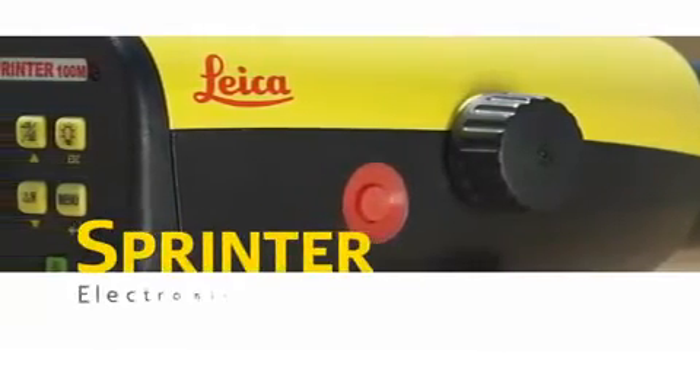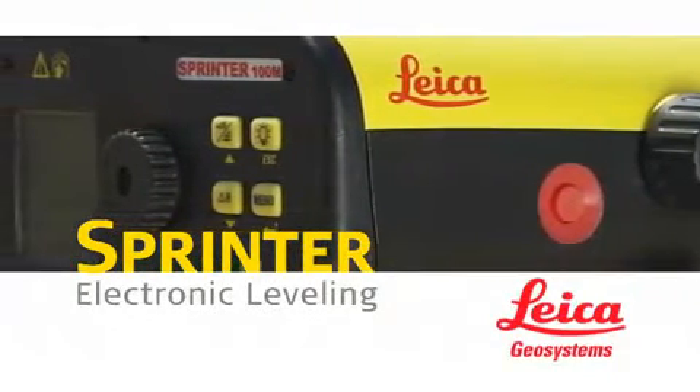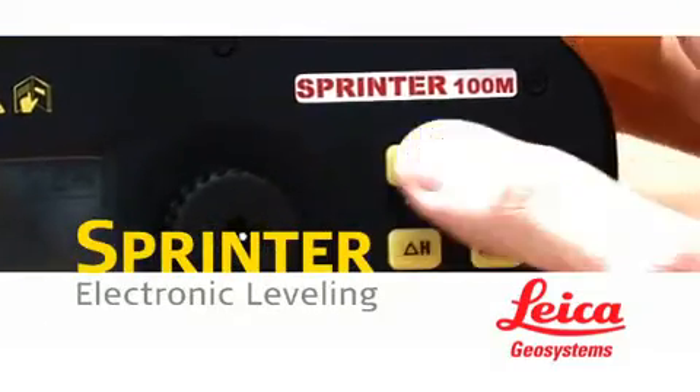The Leica Sprinter from Leica Geosystems: today's dependable, error-free, electronic leveling solution for commercial and civil construction, landscaping, tunneling, agriculture, and more.